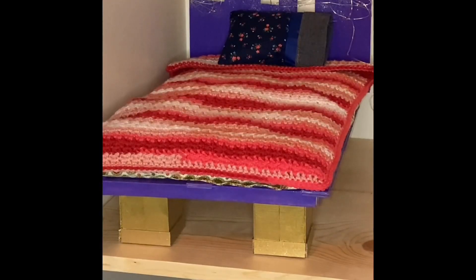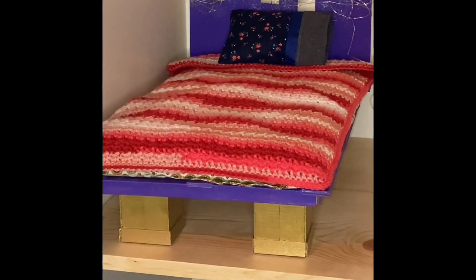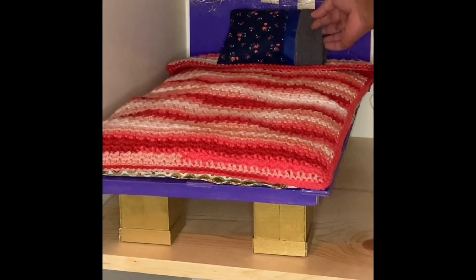I made this bed with craft sticks — all craft sticks — and then just some hot glue and some paint. And I put Mod Podge over it to seal it all. I just put one to two layers of Mod Podge. So let's go ahead and look at what I've done here.